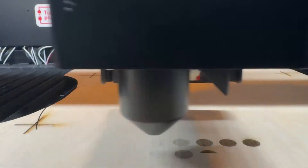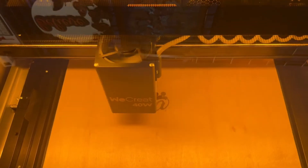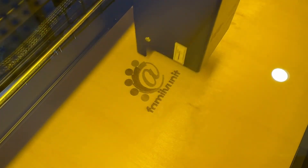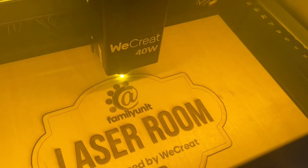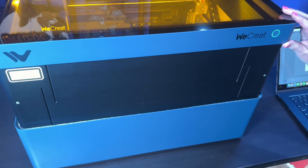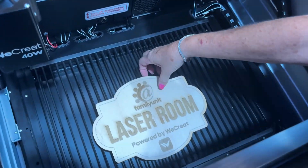We did a test matrix to determine the settings, because this is a lot different — it's got a lot more power, doubling from 20-watt to a 40-watt. We wanted to see exactly what this is going to do to wood. We created our first project — a laser room sign for our new laser room, using some bitmap engraving artwork and the WeCreate logo. Look at that — our first project, a perfect laser room sign! I am so excited to make all kinds of amazing things with this WeCreate Vision 40-watt laser. Make sure you like, subscribe, and share, and watch our adventures with the WeCreate Vision 40-watt laser engraver and cutter.